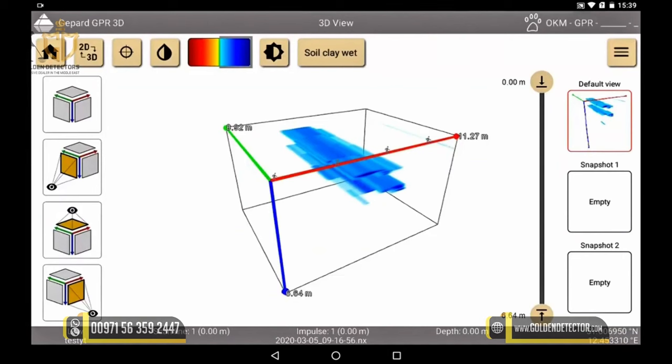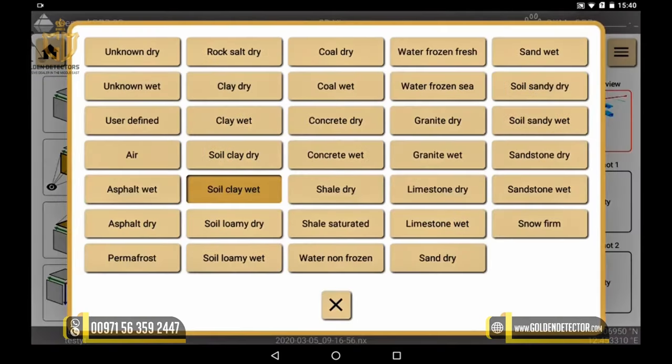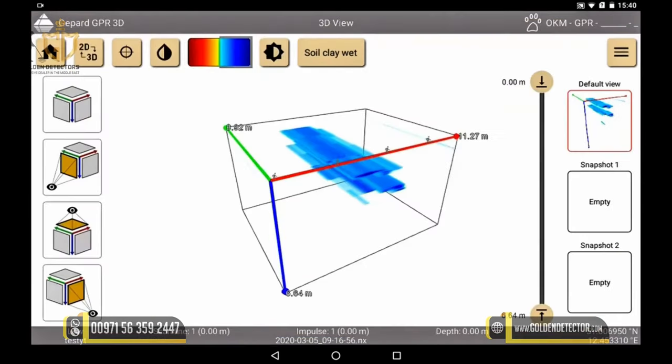Here we already see the image, but we check again if we have chosen the right properties for the scan by clicking on this icon. We see a wide range of different soil types and choose the one that best suits our case — for us, it was clay wet soil. The better we determine our soil type, the better and more precise is the determination of the depth.